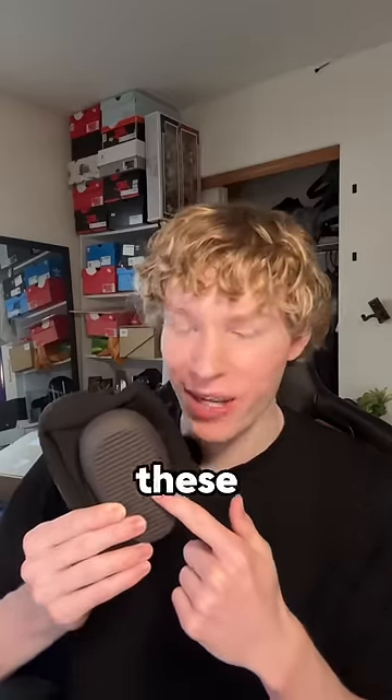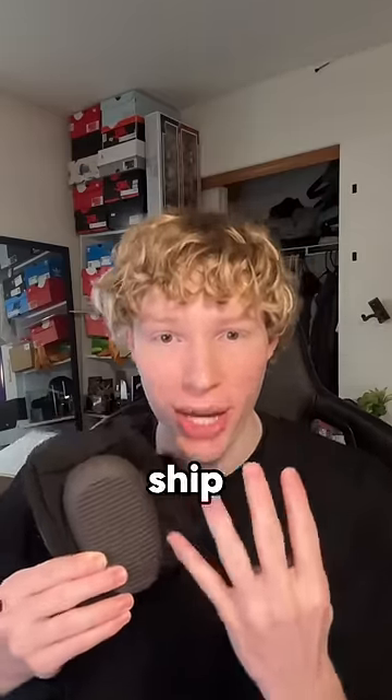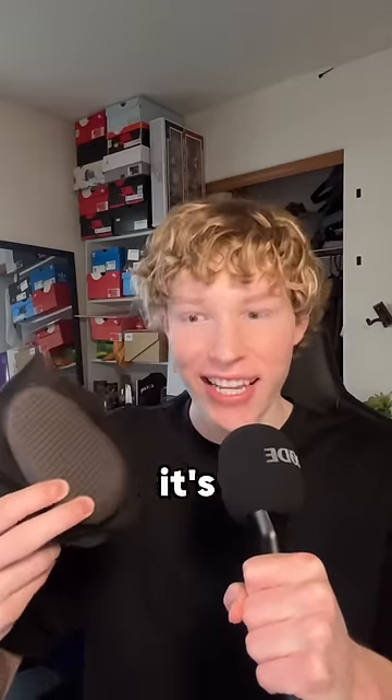The biggest downside to these, though, is that they're $200, and they take four weeks to ship. How do you wash this? Because this is definitely going to stink. It's a sock.